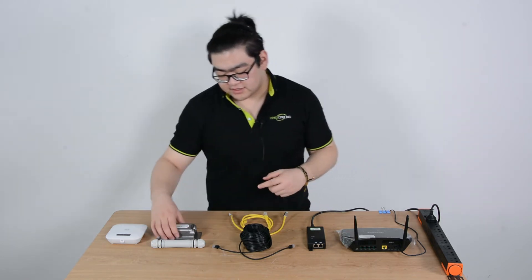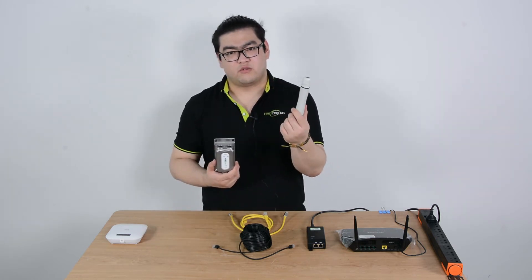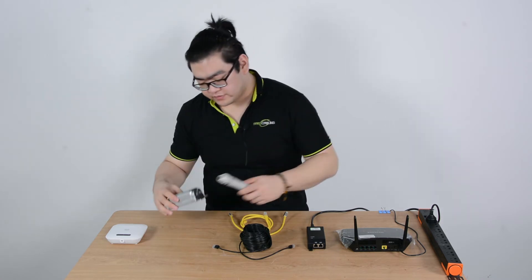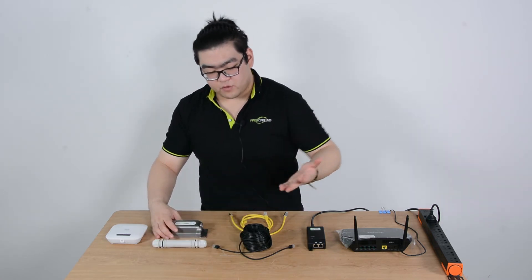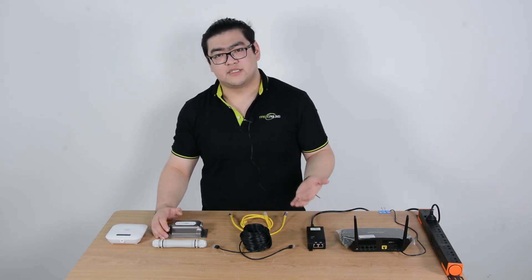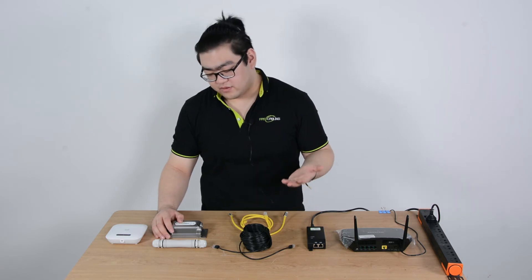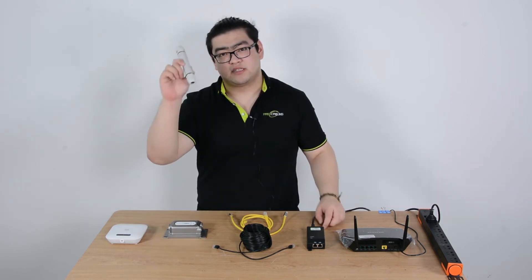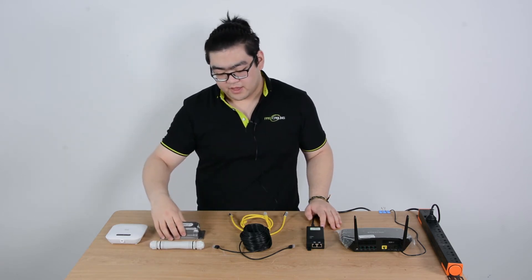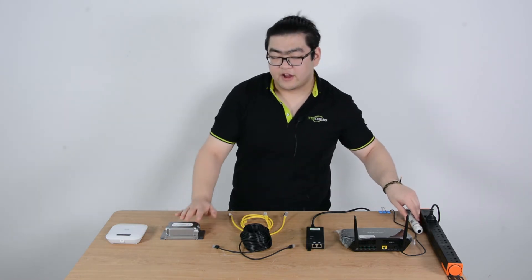So we're going to use an extender. In this case we have two extenders. This is the one-input, one-output PoE extender, and this is the one-input, two-output PoE extender. They both have 30-watt power output and are both rated IP67 waterproof, good for direct burial. The only difference is this one is limited to 100 megabits per second, and this one is 1000 megabits per second. Today we're going to use the one-input, two-output PoE extender because it has higher bandwidth.